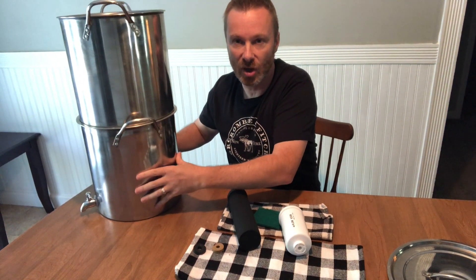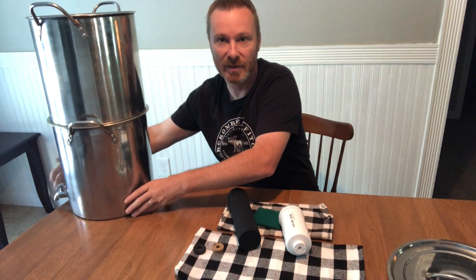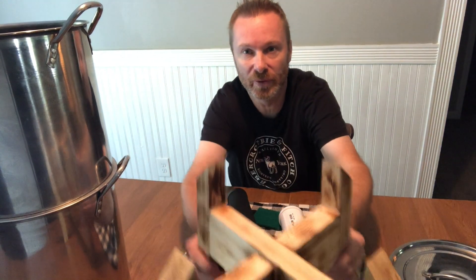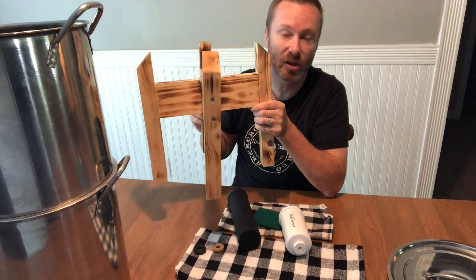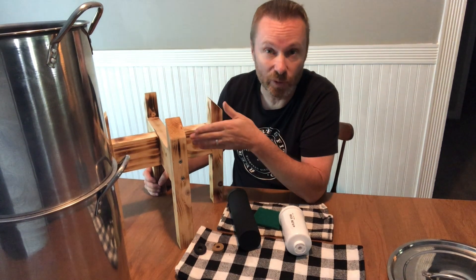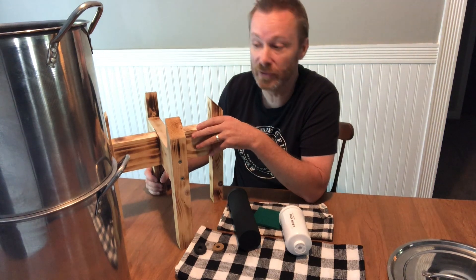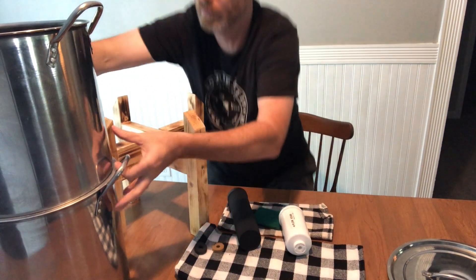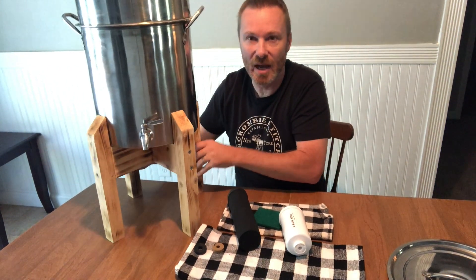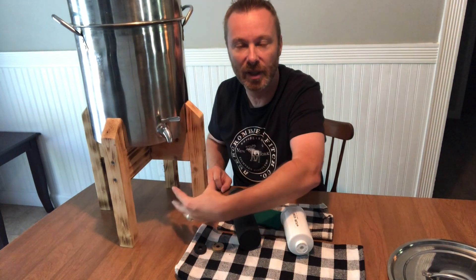Berkey recommends scrubbing the black filters with a fresh clean green scrub pad when cleaning. Most of the time a Berkey can sit on the edge of a table and you just use it that way. My son Jacob actually built us a custom stand, which is really awesome. You can build these yourself, or if you'd like one built he can do it for you — I'll leave a link in the description.